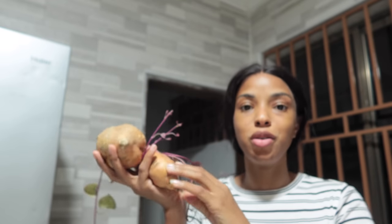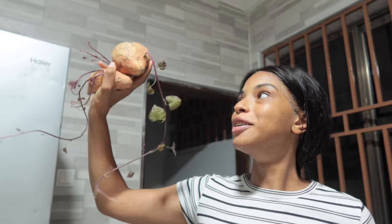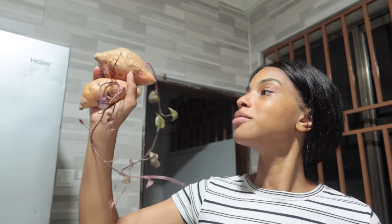I got these sweet potatoes so long ago that they are actually growing. Maybe I'll make some sweet potato fries or something.